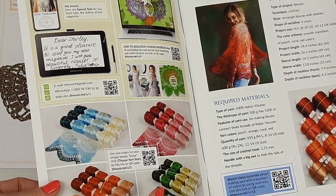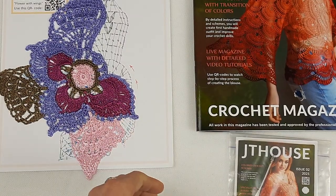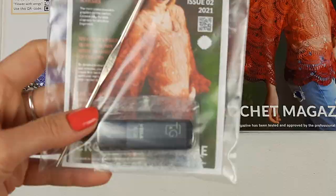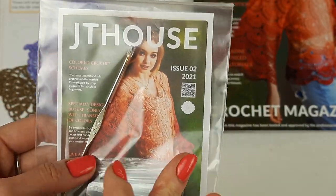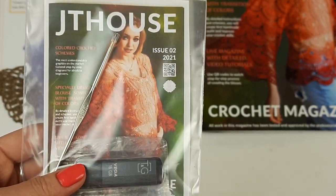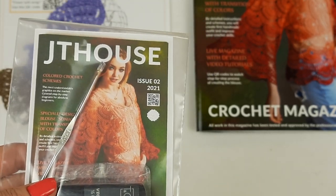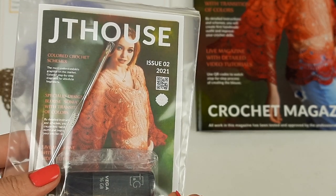I signed this journal especially for my client. And now I also want to show you the USB flash drive. Here we have six video tutorials about making this blouse — from the first loop to the last stage, I showed how to create this project. So by using these video tutorials, be sure that you will understand everything. You will create this blouse step by step just by following my videos and you will get a really perfect result. These videos are really helpful.